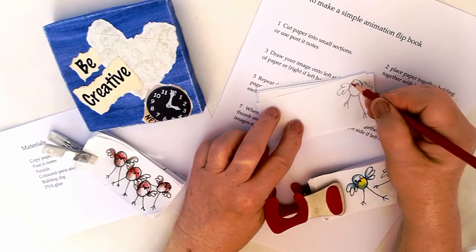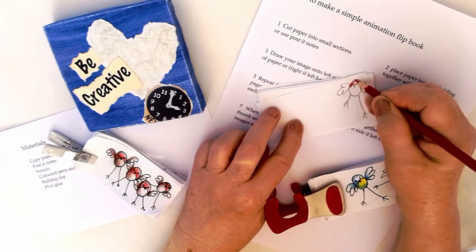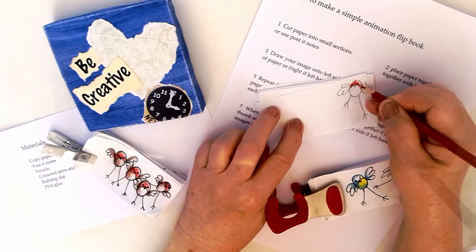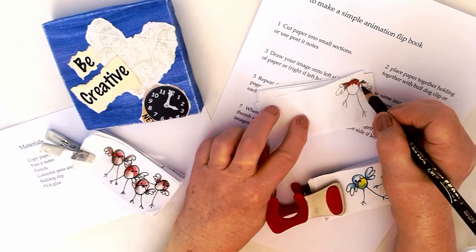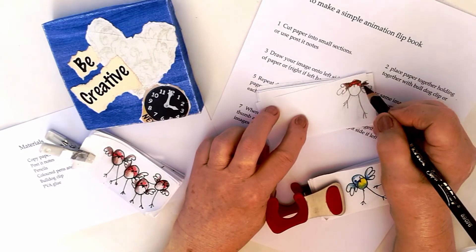Once you have completed all your drawings, you have time to have fun and move on to colouring them in. I will colour my little bird to look like a robin.